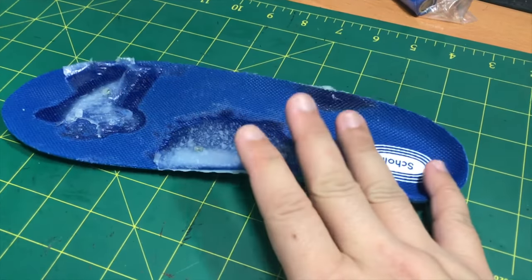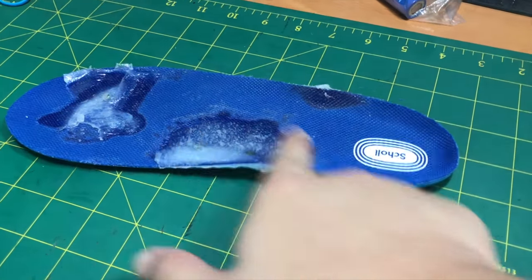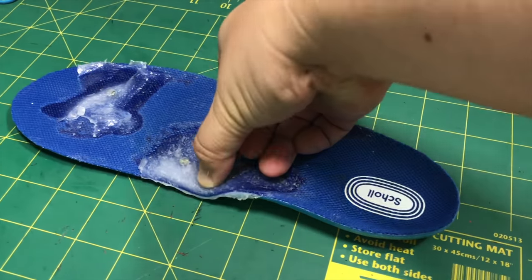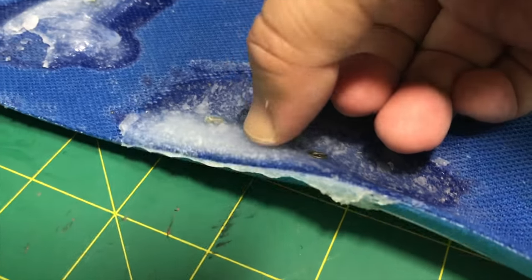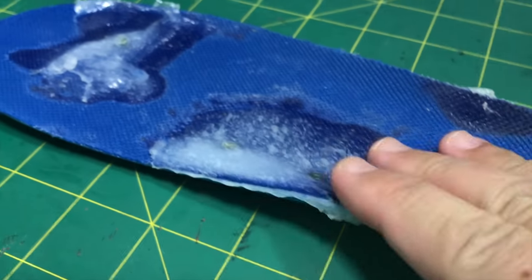This is the result of the DIY custom insoles that will support your arches. For my arches, it's a little bit low because I'm a flat foot. You can see that it's very very soft to touch — it's actually very very bouncy. Very very nice. It's firm and it will not go anywhere.